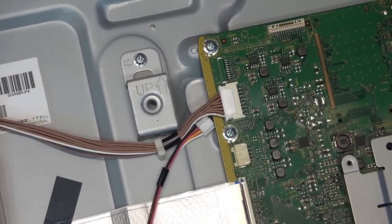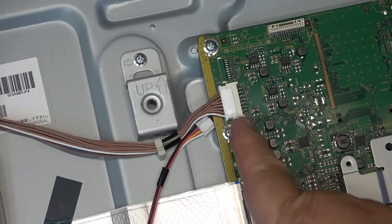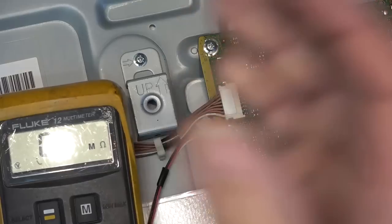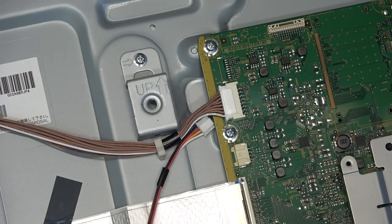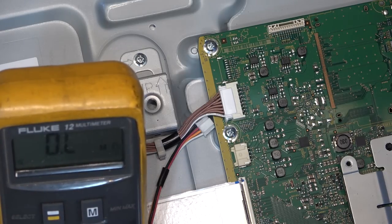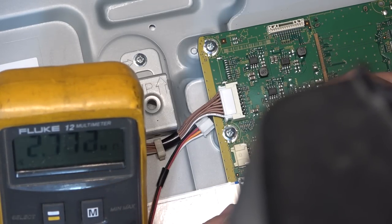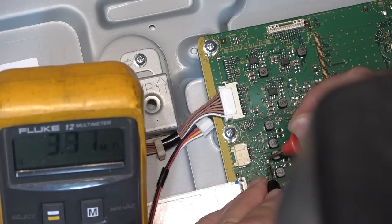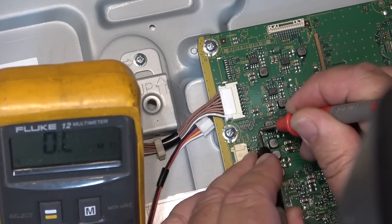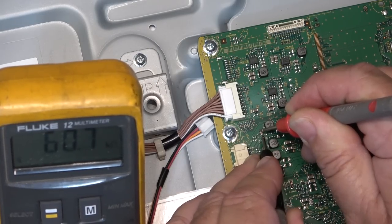There are capacitors that filter the output — two of them for each channel. Let's measure and see if any of them has a short. These are little ceramic caps; they should measure pretty high. Readings: 2.7 megaohms, 3 megaohms — looks okay. This one: 2.5 megaohms. Over to this one — oh, 60k ohm. Hmm, I wonder if this cap has developed internal leakage and is shutting it down.